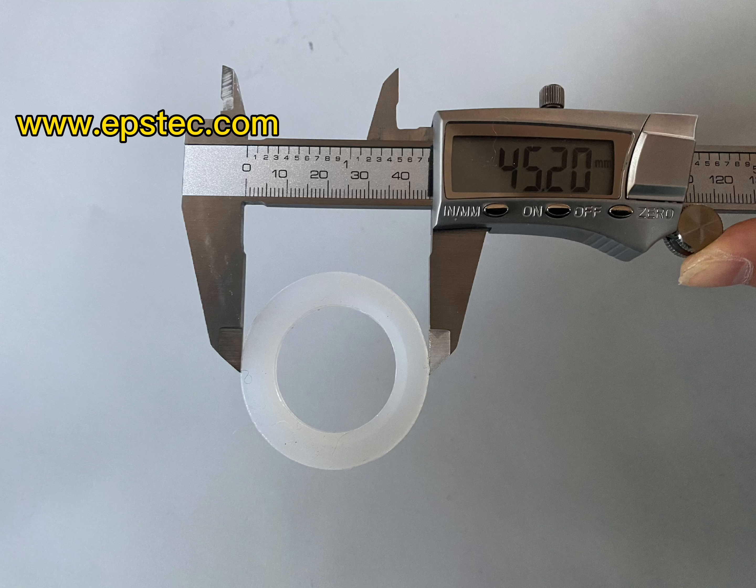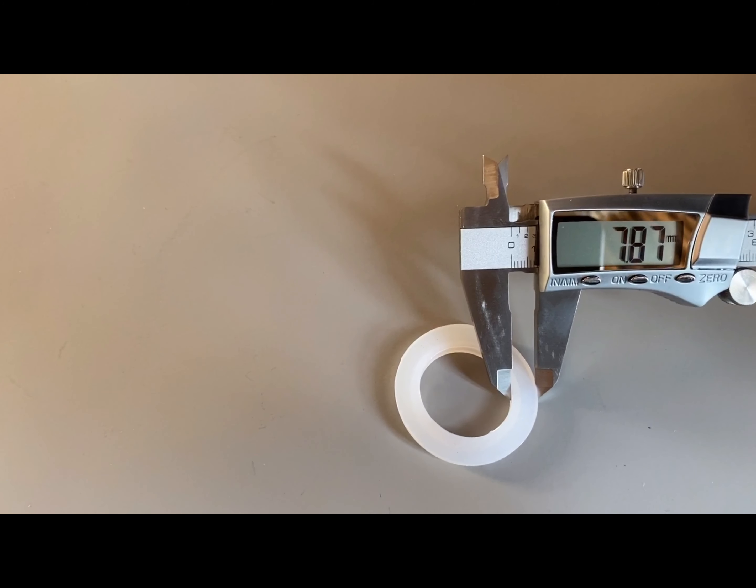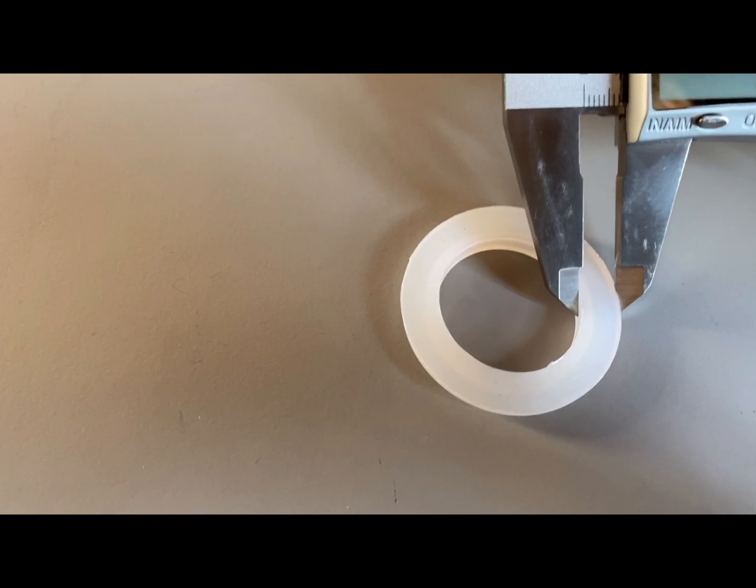Outside diameter is 45 mm. Inner diameter is 30 mm. Width is 7.5 mm.